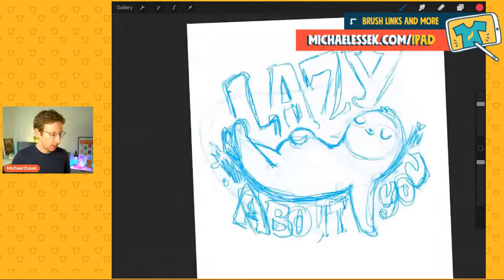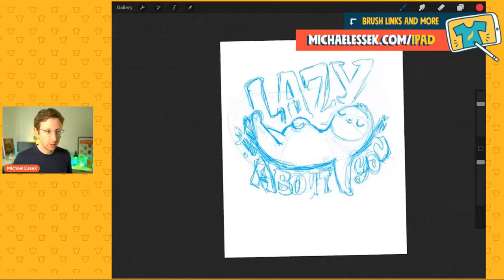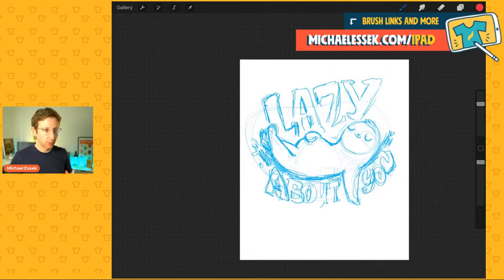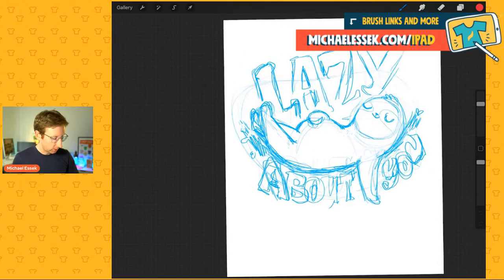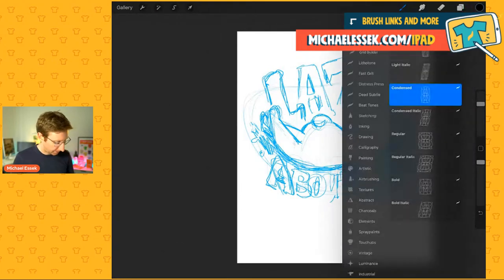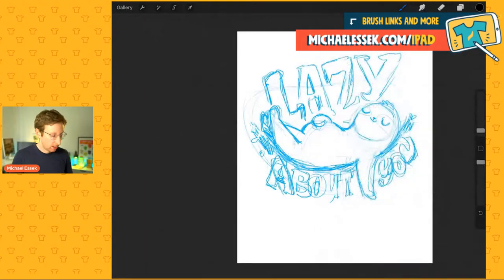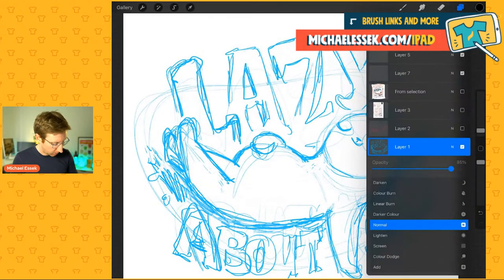So here's my sketch. This is a Merch by Amazon final artwork canvas, which I find works fine for uploading to anything — Redbubble, Etsy, whatever. This is roughly the position the design should be, kind of in the chest area on the shirt. First thing I'm going to do is the line work for the sloth itself. I found some nice brushes — one called Mercury, which I've decided is very nice and looks really good for doing line work.